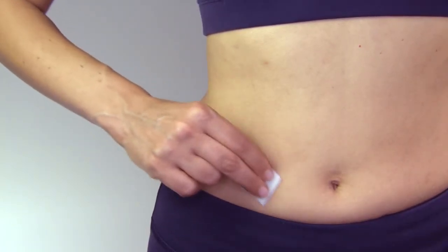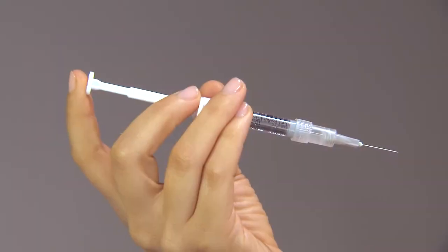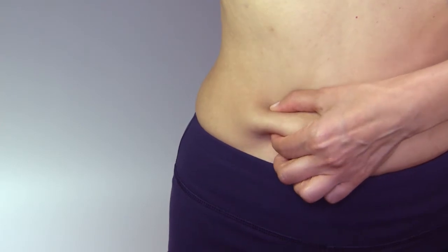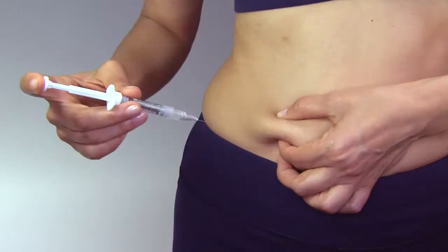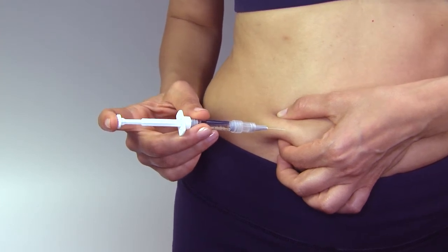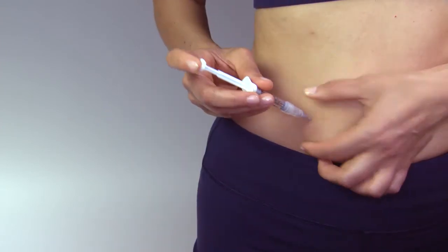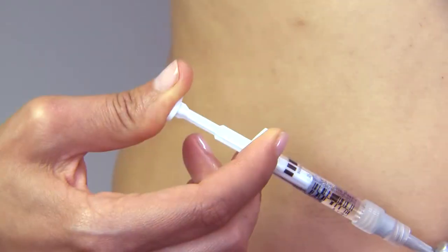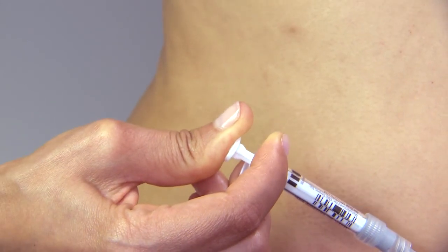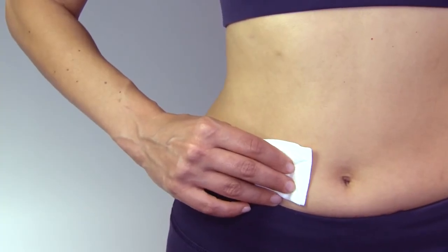Take an alcohol wipe and clean the skin at the injection site and allow it to air dry. Hold the syringe with one hand the way you would hold a pencil. Pinch the skin on the chosen injection site with the other hand. Insert the entire length of the needle into the skin at an upward angle of about 45 to 90 degrees as indicated by your doctor or nurse. Release the hand pinching the skin and depress the plunger in a slow, steady motion until all the medication is injected. Gently withdraw the needle and apply pressure to the injection site using a gauze pad.